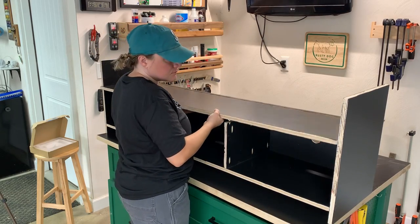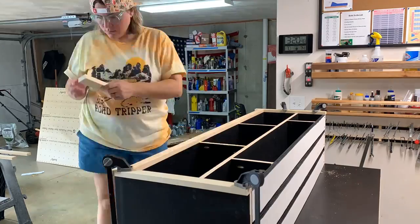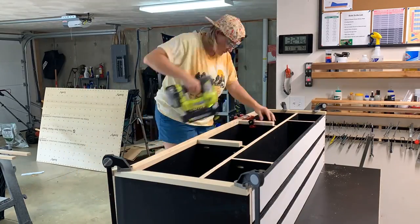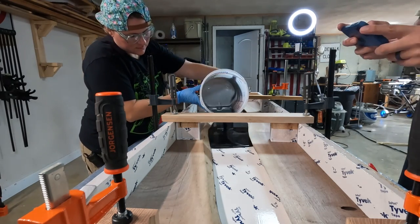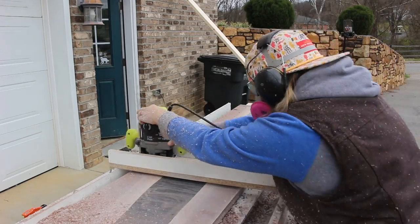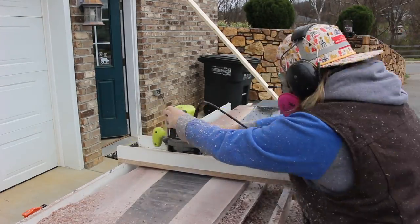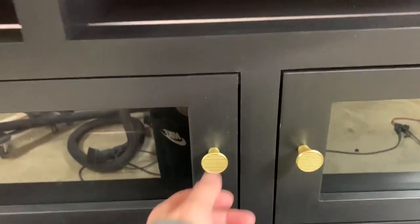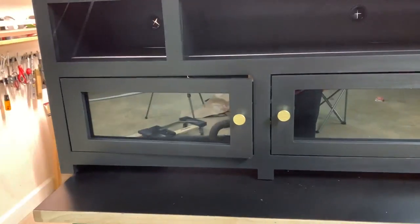Hey, what's up guys? Welcome back for another video. In this video, I show you how I built a new TV stand for our living room. I did a more in-depth series of videos on this particular build — if you're interested, I'll leave those videos linked in the description box below. However, for this video, I combined each of those four separate videos into one shorter video that covers the basics of this whole build from start to finish. Alrighty then, let's get into it.